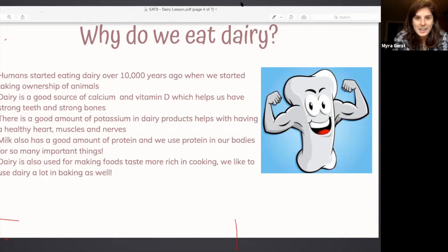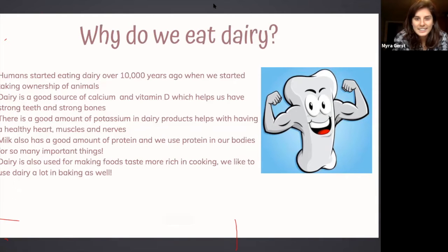Myra wraps up and hands back to Annalise, who notes she'll add more information about what dairy to buy, ethical considerations, and purchasing recommendations throughout the lesson. They then turn it over to Josh, who is going to do a hand washing demo before getting started with the tomato soup.